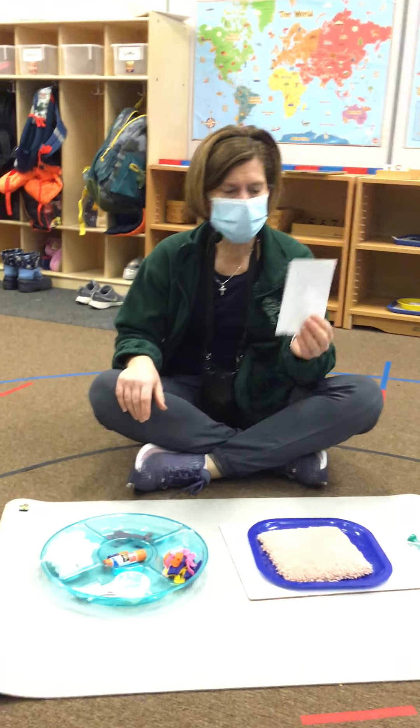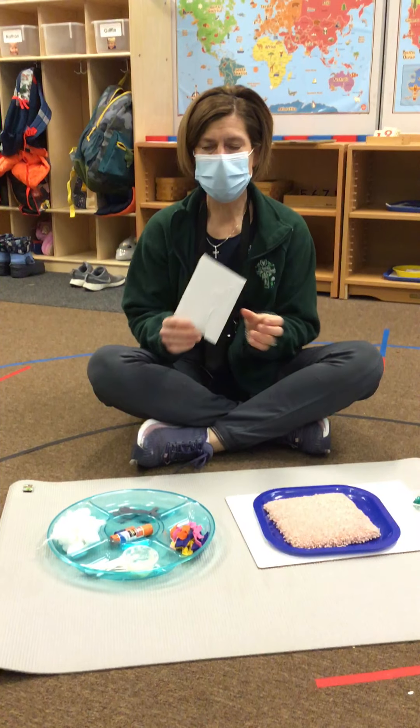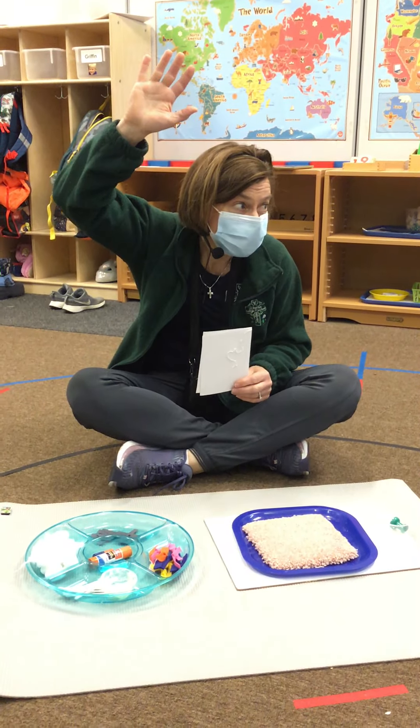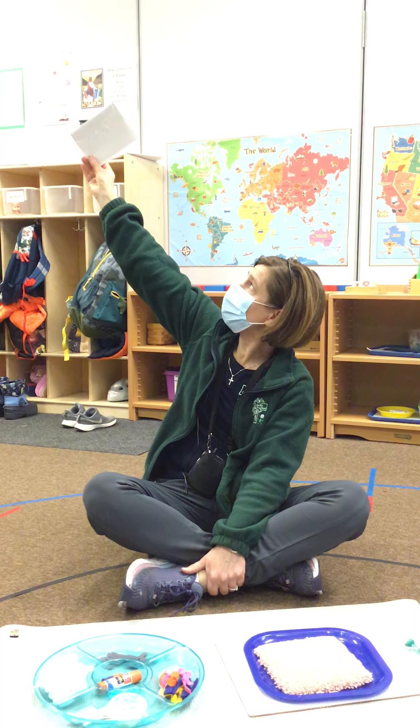We're going to make a pin-punch snowman today. A pin-punch! Where are my pin-punching experts? We have lots of pins. Alright, so I already started this. You can see lots of little holes in my paper.